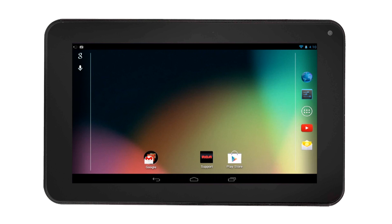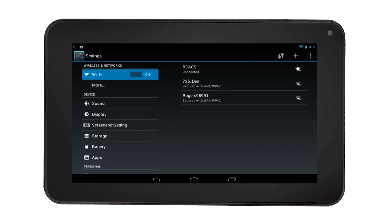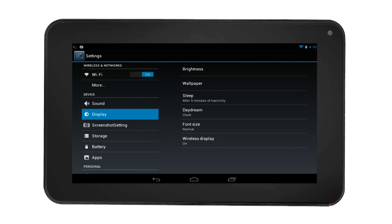To dim the screen brightness, select the settings icon on the home screen. Then on the left of the settings menu, select Display, then select Brightness.